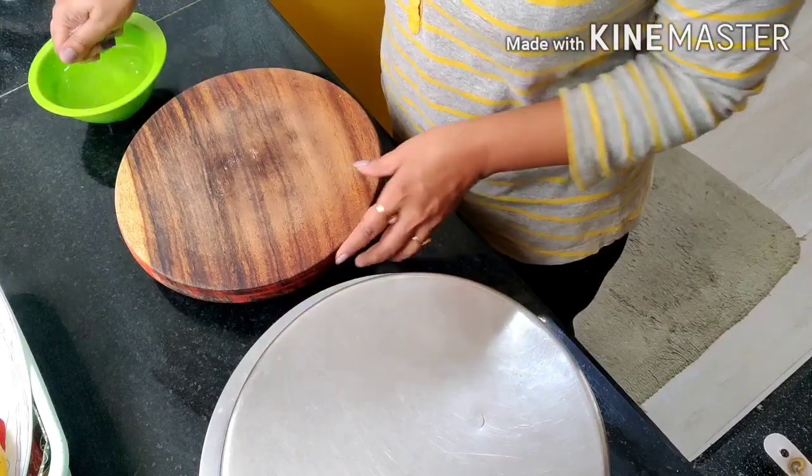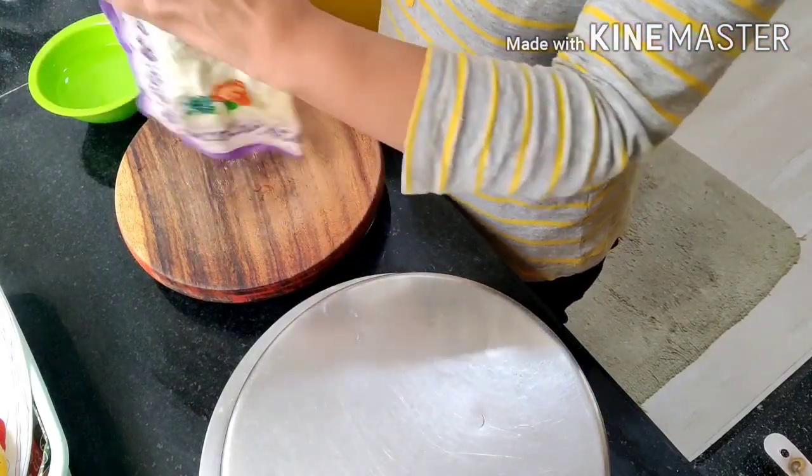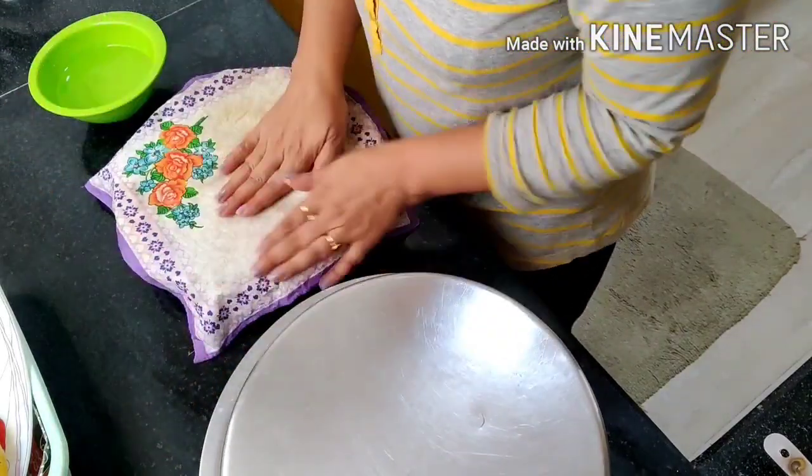We also have gluten-free benefits with ragi. It is rich in fiber and helps in weight loss also.